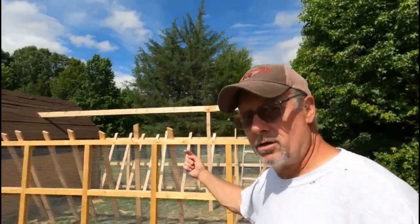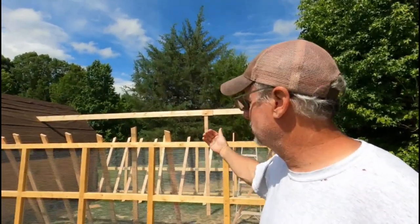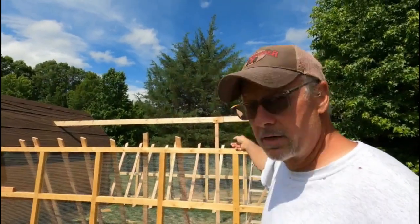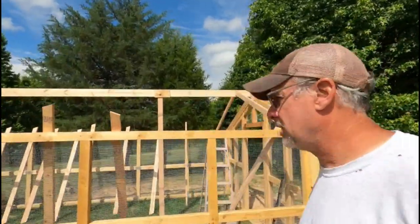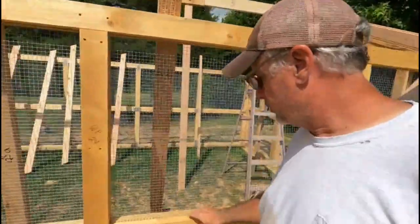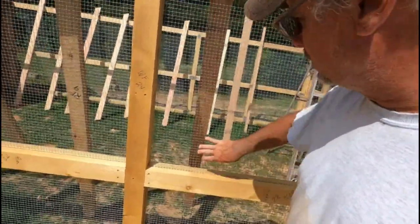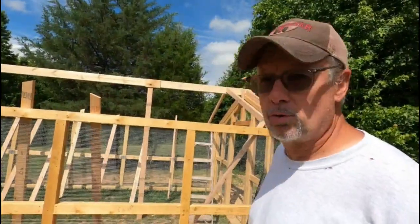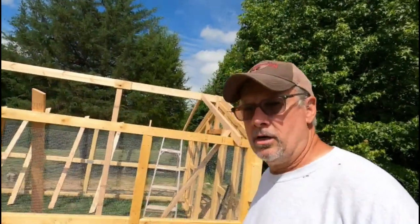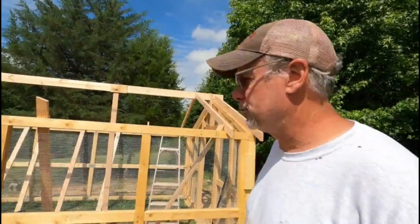The walls need to come this way just a little bit, so once I get everything on I'm going to push everything from that side and it should bring everything to where it should be. Right here you can see the wire is sandwiched between the two-by-fours — it's pretty tight, so hopefully it's predator-proof like they said it was. I'm pretty sure when it's sitting on cinder block and anchored and bolted it'd be a pretty big deterrent to any predator.